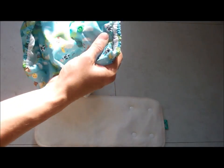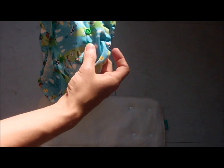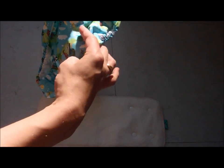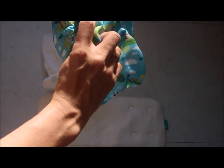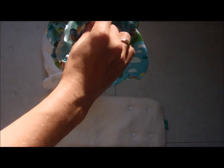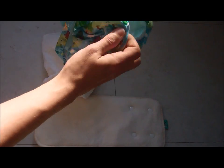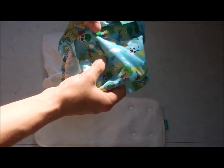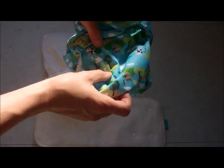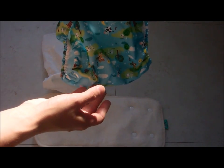On the front of the wraps you'll also find poppers, which allow you to adjust the length of the wrap to make it fit a smaller baby. When you need the smaller setting, take the bottom popper and secure it to the top. You have poppers either side and you don't need to alter them until baby grows. When you need the next size up, fasten the middle set of poppers to the top one, and eventually you'll use the wraps without any poppers done up at all.